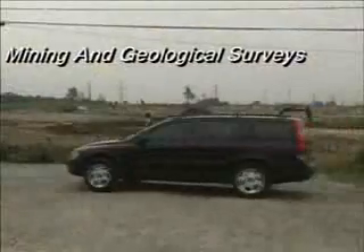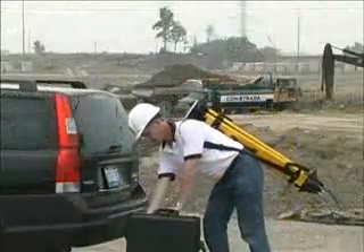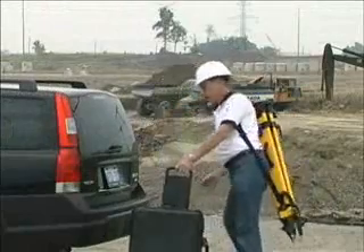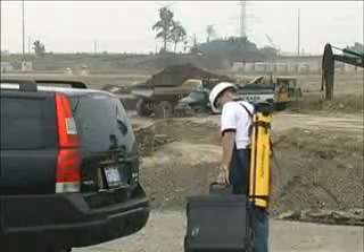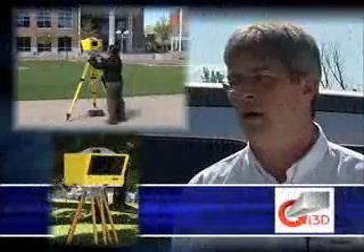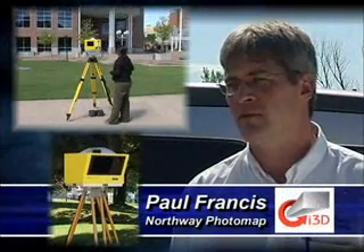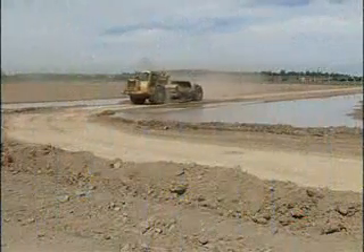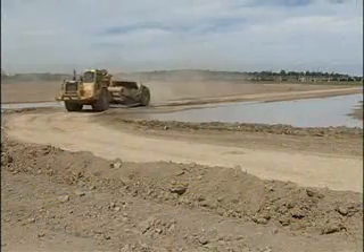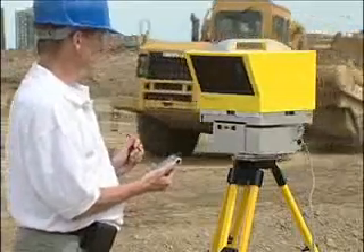ILRIS is ruggedly designed for everyday use. A field-ready system, ILRIS 3D is carried by a single operator and requires no specialized training. A modular design ensures that weight is always minimized. The operation of the software system and the hardware system is very simple. An operator's access to field power in remote locations is a key element to efficiency that cannot be overlooked.